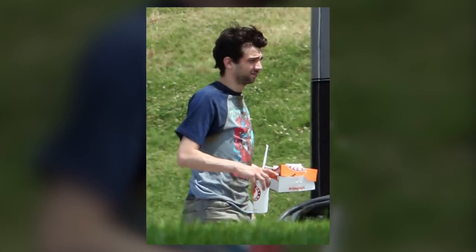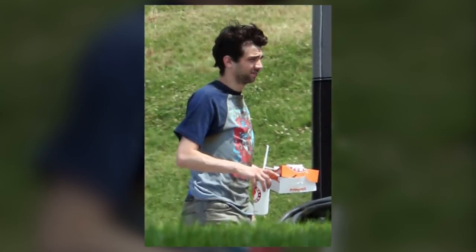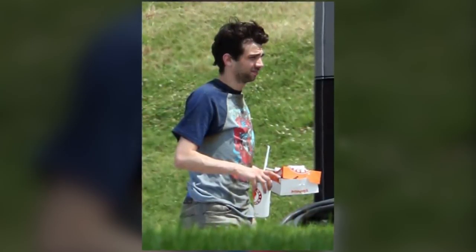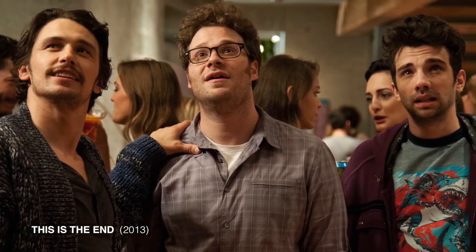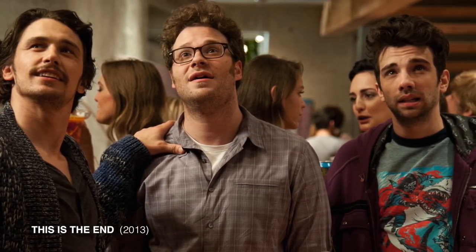They sent me a picture of Jay Baruchel wearing our Zombie vs. Shark shirt — and in fact, it was a little different. It wasn't on black anymore; it was on this heather gray raglan shirt with short-sleeved blue sleeves. About six months go by, and I'm watching TV, and I see this trailer come out — it's got Seth Rogen and James Franco, and then I see Jay Baruchel, and he's wearing our shirt. And the movie's called This Is The End.